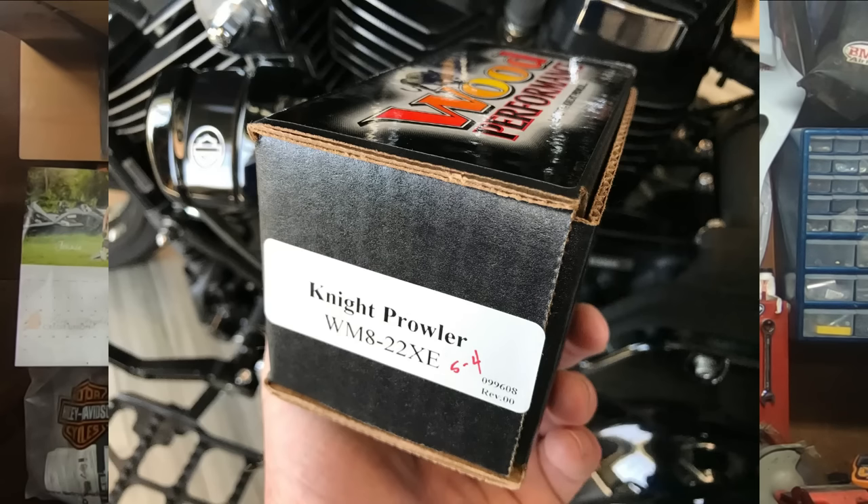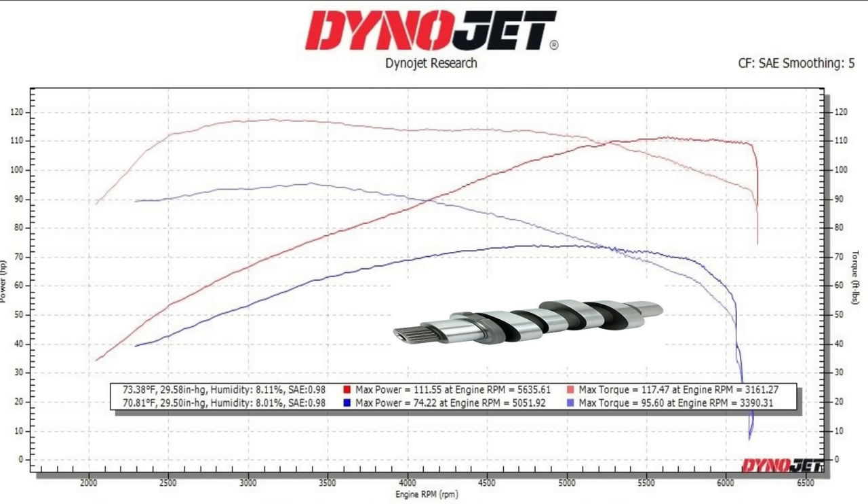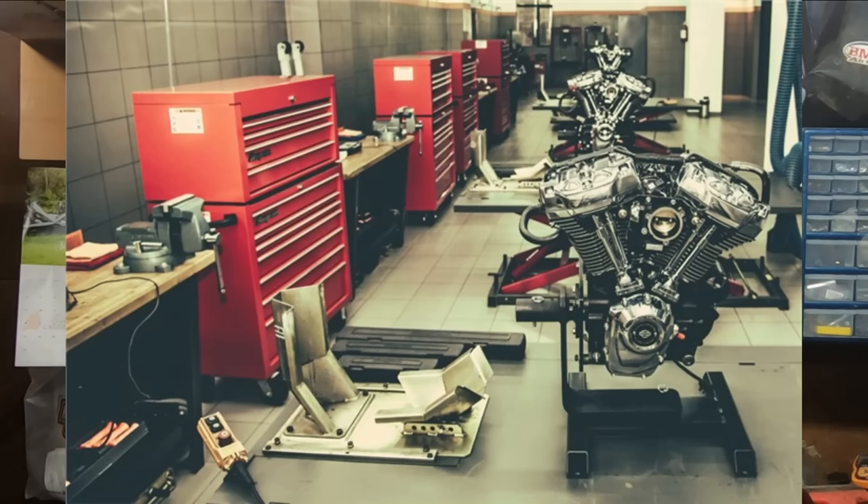What can a Milwaukee 8 107 do with just a bolt-in cam? One of the biggest crowd favorites and best-selling Milwaukee 8 cams right now is the Wood WM8 22XE — this is about the absolute pinnacle of nasty performance you can find in a bolt-in cam for a Milwaukee 8. With a stage one exhaust, air cleaner, and tune, the 107 makes about 74 horsepower and 95 foot-pounds of torque. But with the Wood WM8 22XE, that same bike is now making 111 horsepower and 117 foot-pounds of torque. That is very usable power that you saved a lot of money on by getting the 107 that nobody else wants.